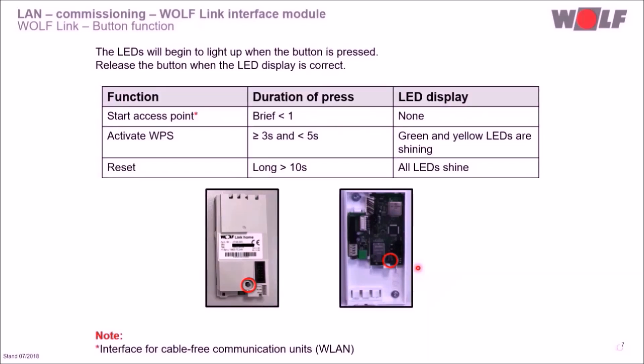The WPS function of WolfLink can be activated by pressing the button for 3 to 5 seconds. A reset can be done when the button is pressed for more than 10 seconds. Please note that in case of a reset, the power supply has to be interrupted shortly after pressing the button for 10 seconds.